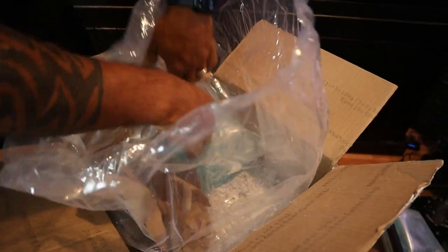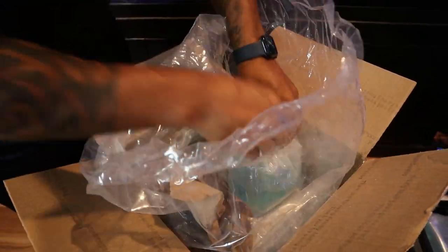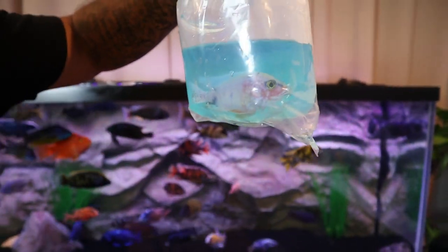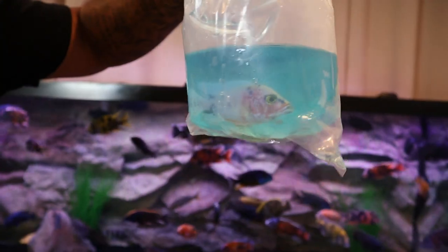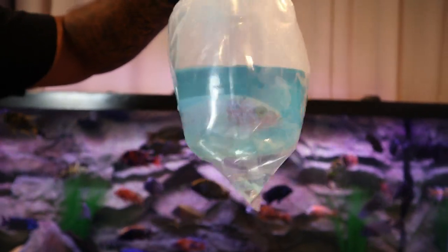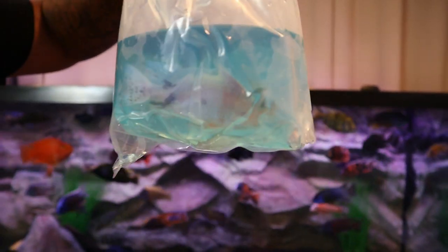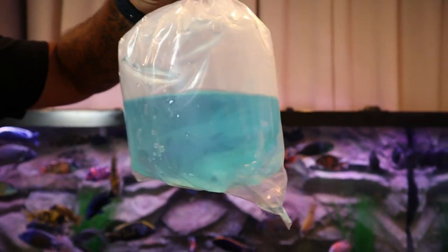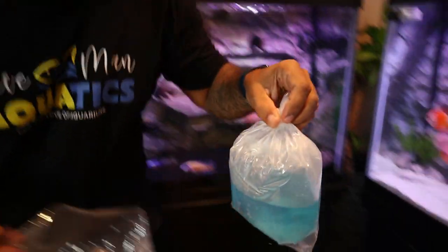Last but not least — see what we got, number four. Oh wow, look at that pink! That's pretty — it's like a pinkish rose color, I love it. The fish looks good too, not stressed out, swimming good. Love the color selection — let's float him up.